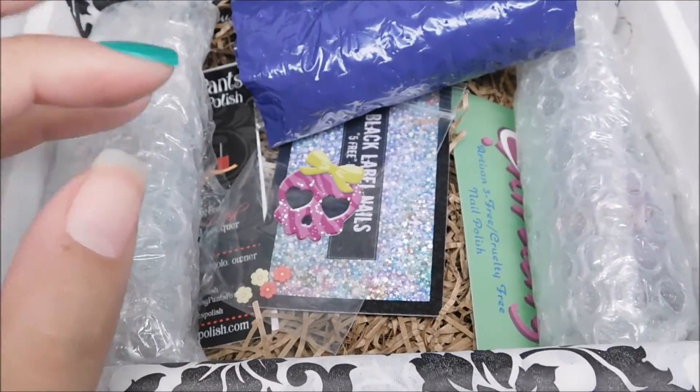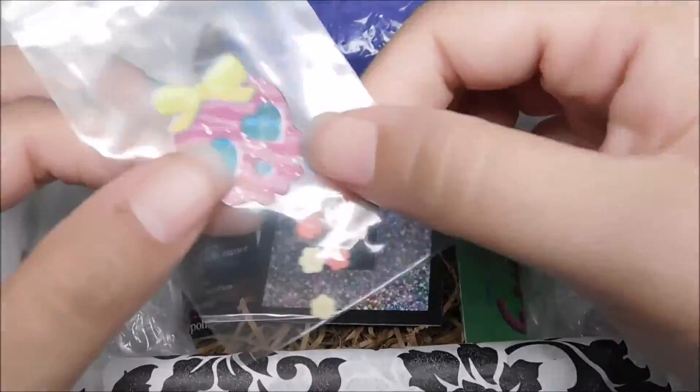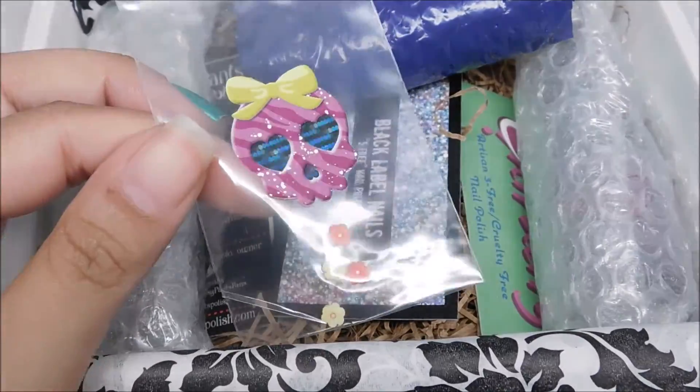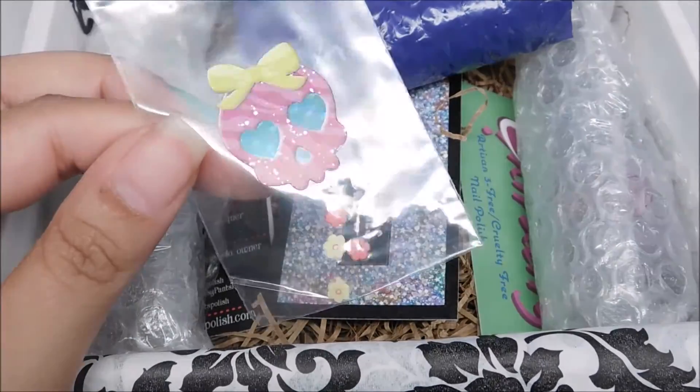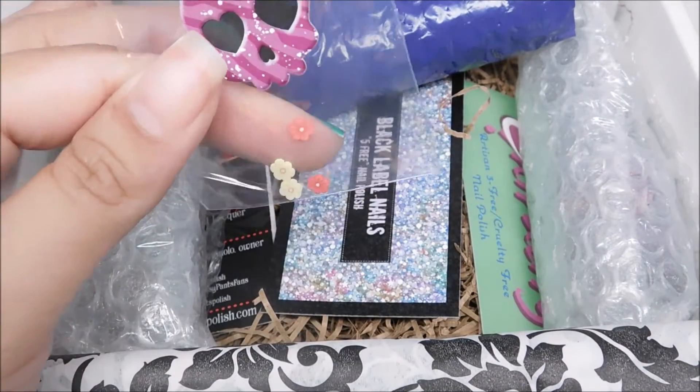And the last goodie in the box is these clay flowers. They are so adorable, and I love the sticker on the bag — it's so cute. The eyes are kind of holographic. That's just adorable, I love it.